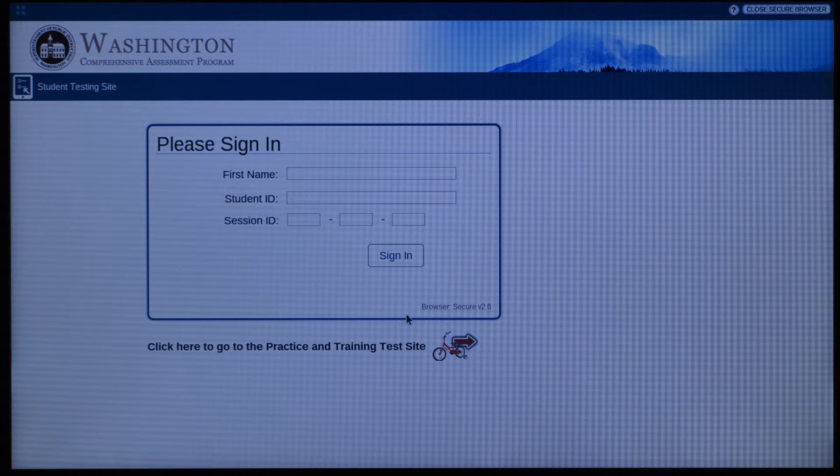When assessment time comes, the Technology Department will turn on the Air Secure Testing Browser for the Chromebooks you will be using for the test. Put in a work order at least 48 hours in advance to let us know which Chromebook cart you will be using and when your testing period is scheduled, and we will do all of the setup remotely.